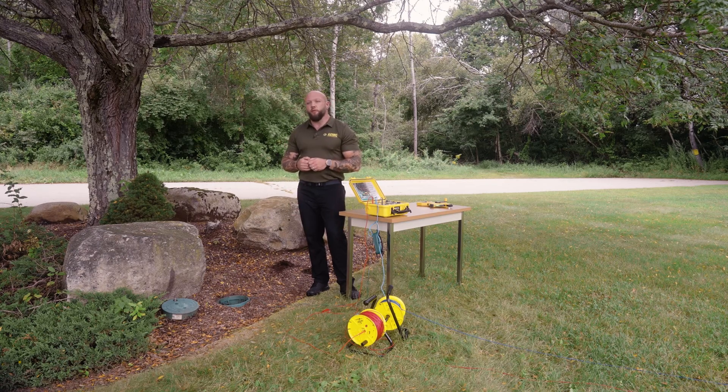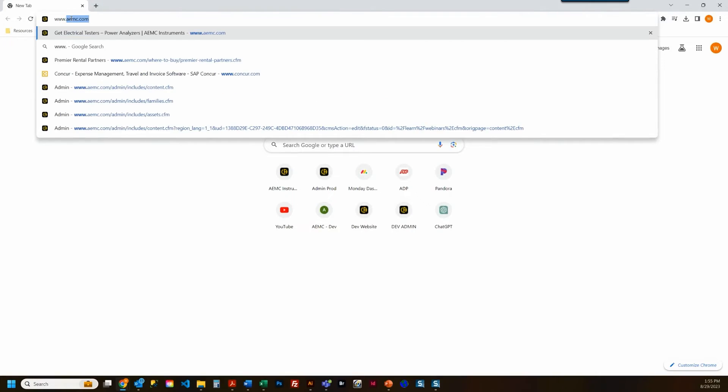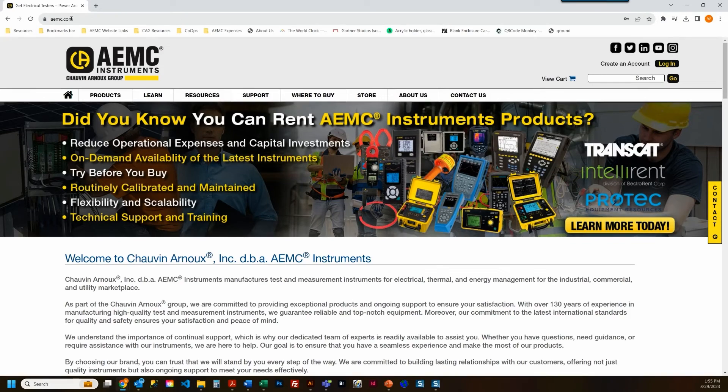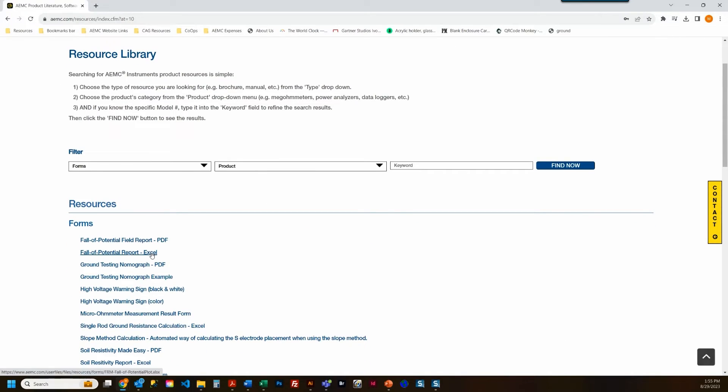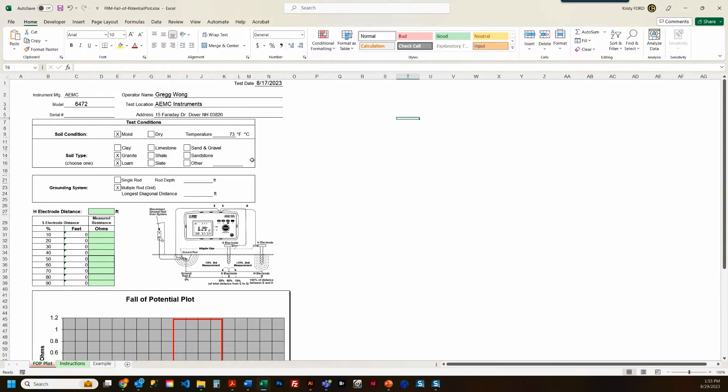Now that we've taken our final measurement, let's head inside and produce a report. You can find a template report at AEMC.com — under the Resources tab, navigate to Forms, then locate the Fall of Potential report in the Excel file. Once downloaded and opened, fill out the pertinent information: list the test conditions for the soil, soil type, temperature, as well as the grounding system conditions. We tested a ground ring, so we've notated the longest diagonal distance or diameter of the ring.